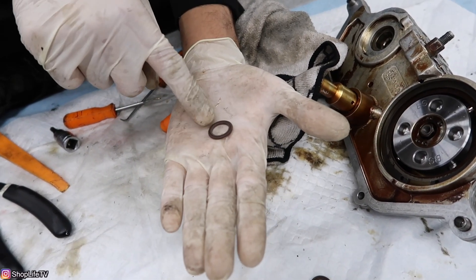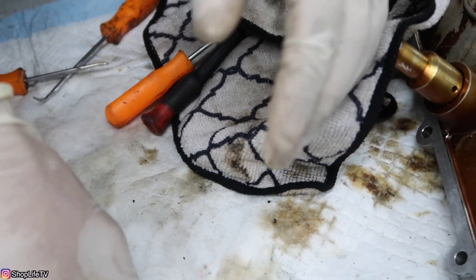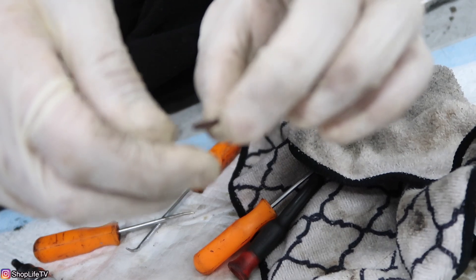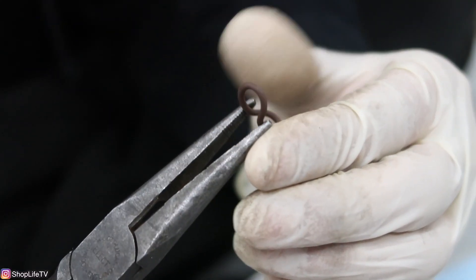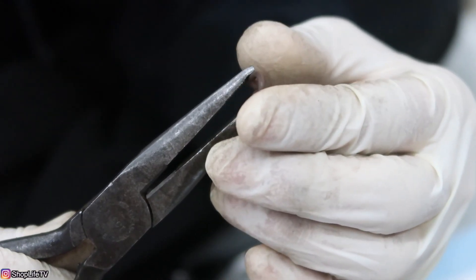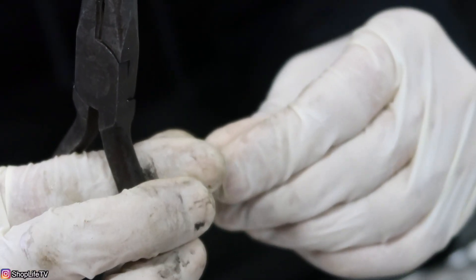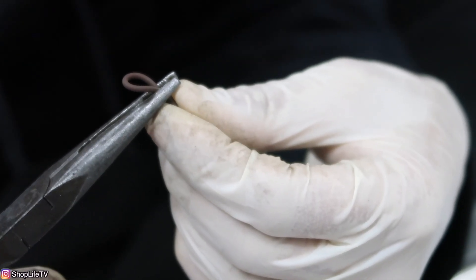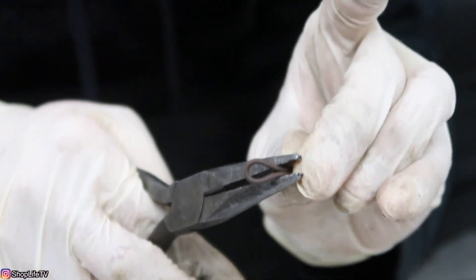Here are the seals we're going to use. The o-ring is on the outside of the Teflon seal, so the o-ring is bigger. To get the o-ring in it's going to be a little bit tricky — you have to make sure it's not twisted, you have to get it in straight. You can use a needle nose plier to help you. You see how it's twisting? That's something you don't want.